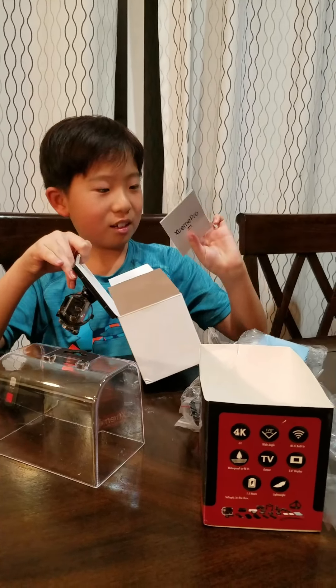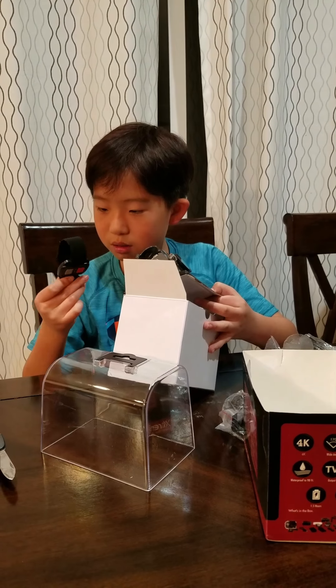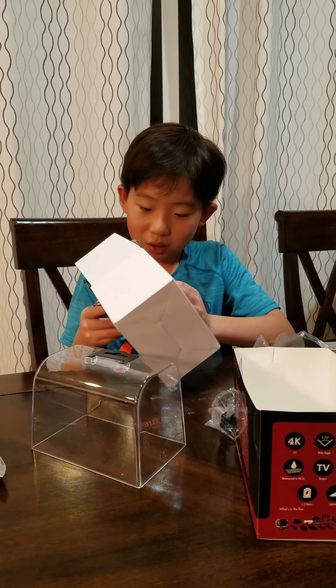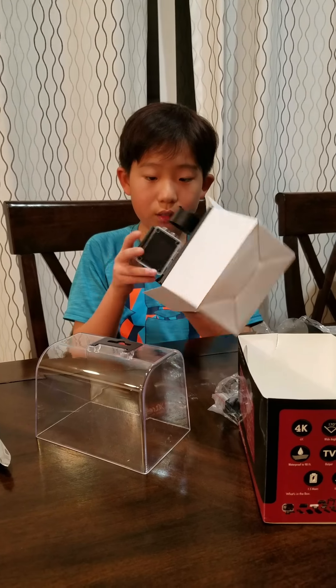Last thing — instructions. What's this thing? I think that just fell off.